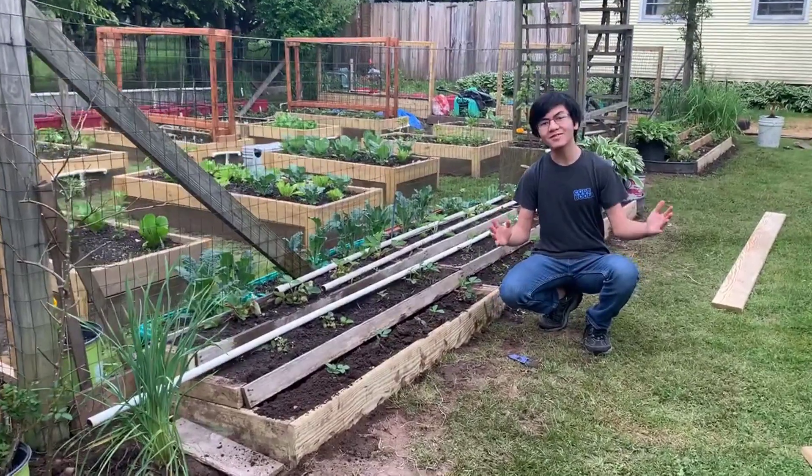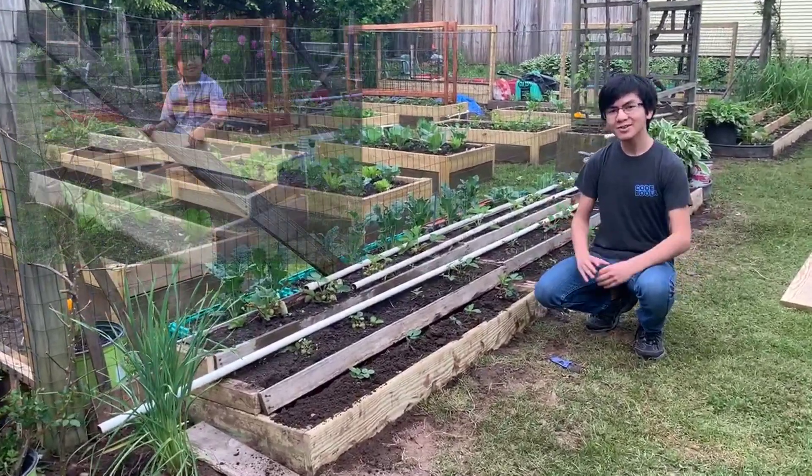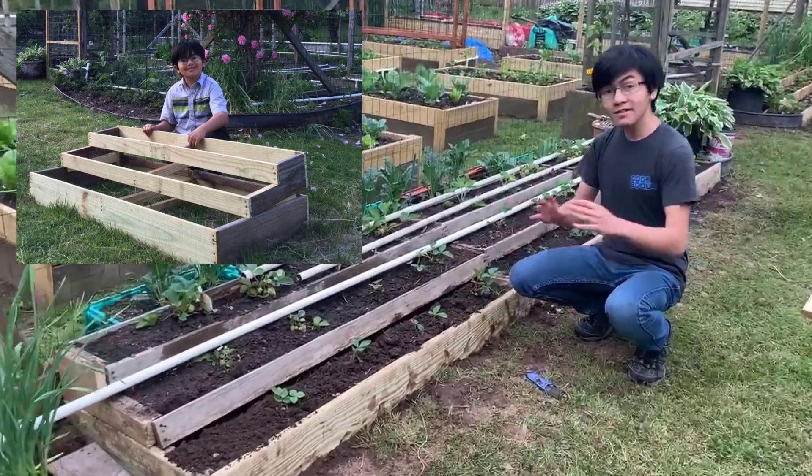Hi, I'm iMoney, and welcome back to one of my gardening videos. Five years ago,